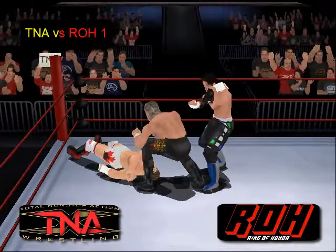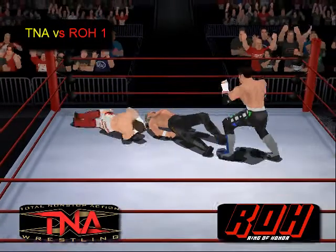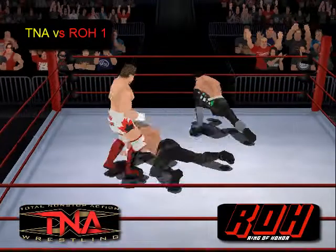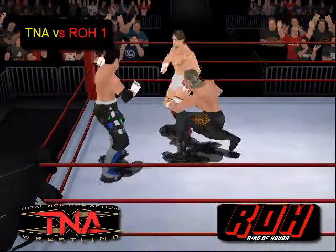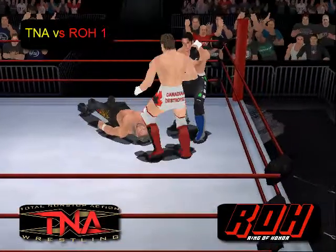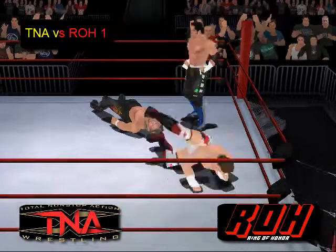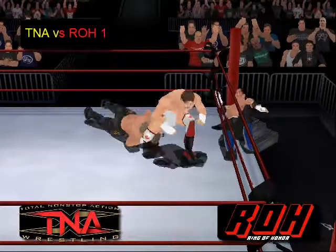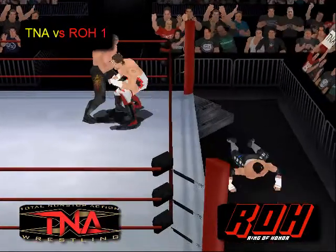Tombstone piledriver by Lynn — cover! This time Seidel will break it up. Now Seidel going for the cover but Jerry Lynn is too close to the rope. Williams over to Lynn. Matt Seidel with a nice drop kick. Petey Williams tried a drop kick of his own, couldn't quite make it — that drop kick sends Seidel to the apron, and now another drop kick sends Seidel off.